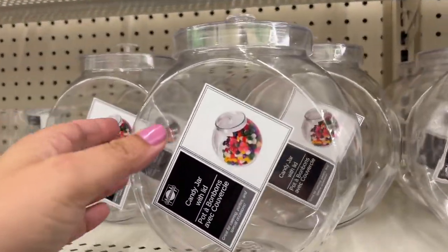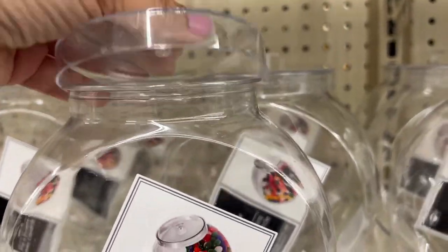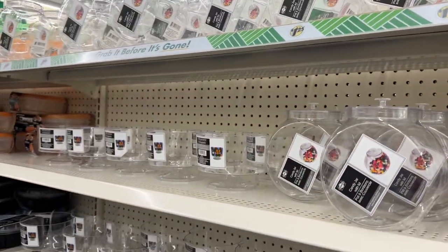And then look at these acrylic bins — they are for candy. They're really cute, clear acrylic, but I thought they would be really great on your desk to hold some art supplies. That's kind of like candy, right?